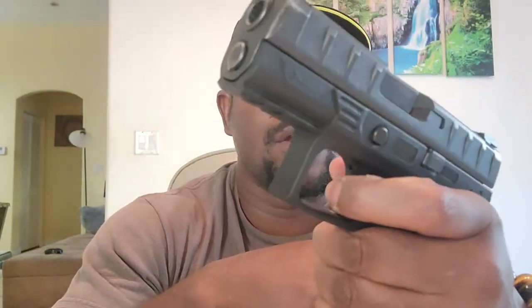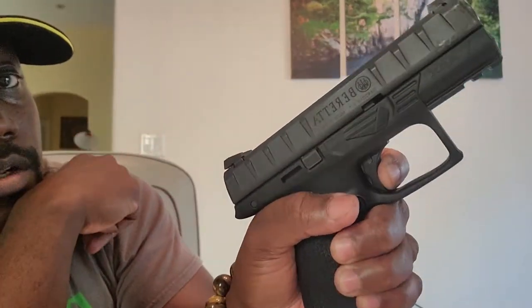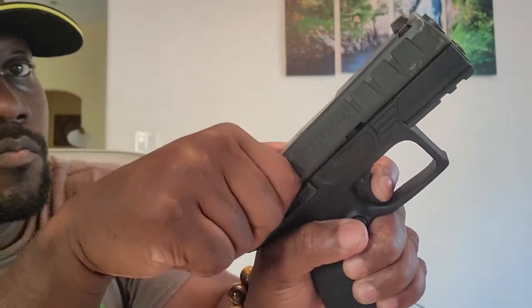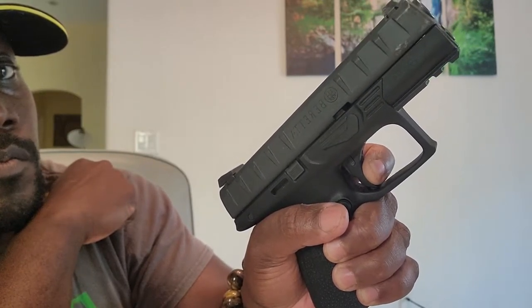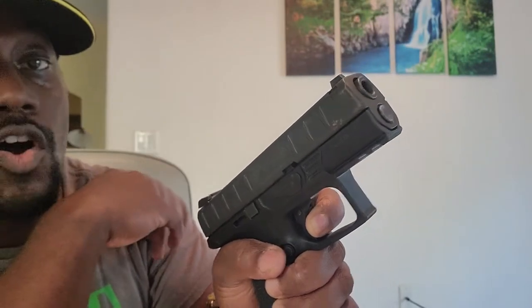The trigger pull is pretty sweet — I can't complain. Let me show you the trigger pull and the reset. Almost no take-up, just a tiny bit, and then it fires. The reset is very short. Follow-up shots are pretty much amazing — you get right back on target. The recoil is very soft-shooting so it's easy to get back on sight.